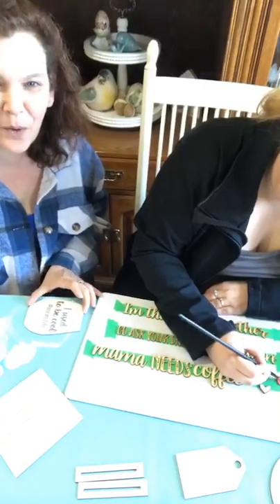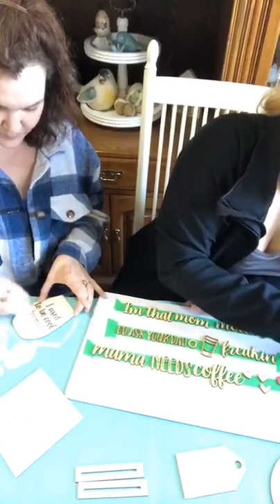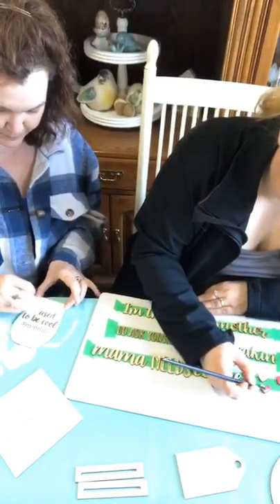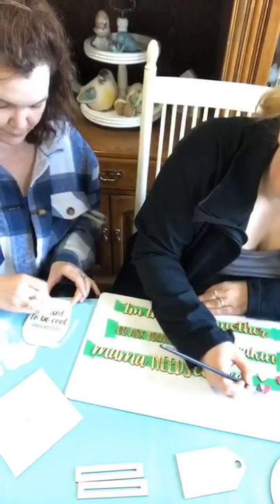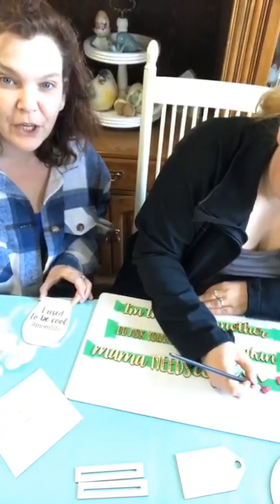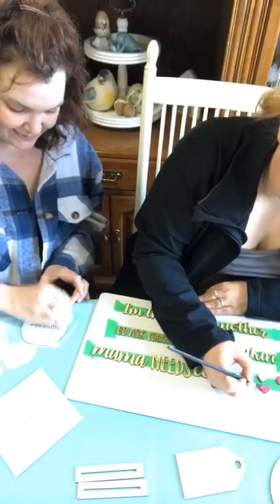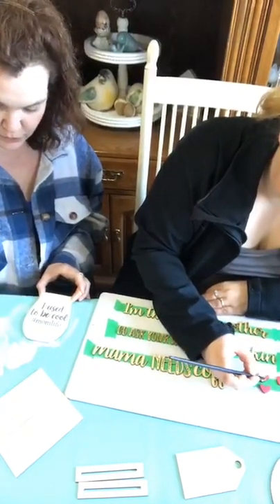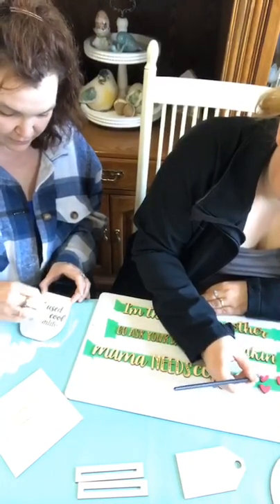Hi Nancy, welcome from Minnesota. So what's everybody up to today? We are busy filling orders. Cheryl, we have your order on the go right now. We are cutting out her ice cream sign, which I love that sign.